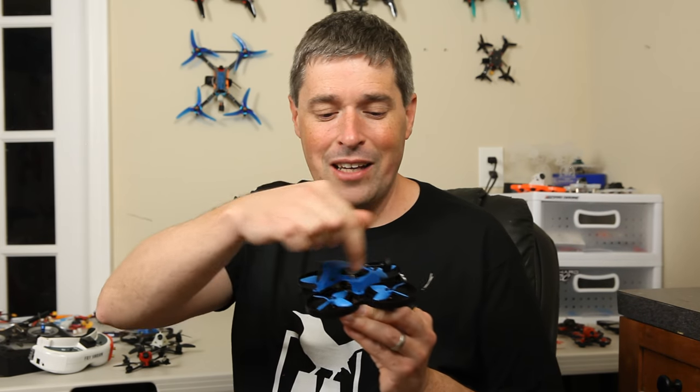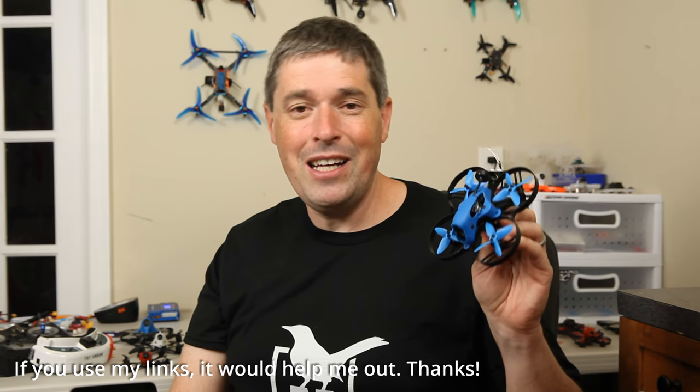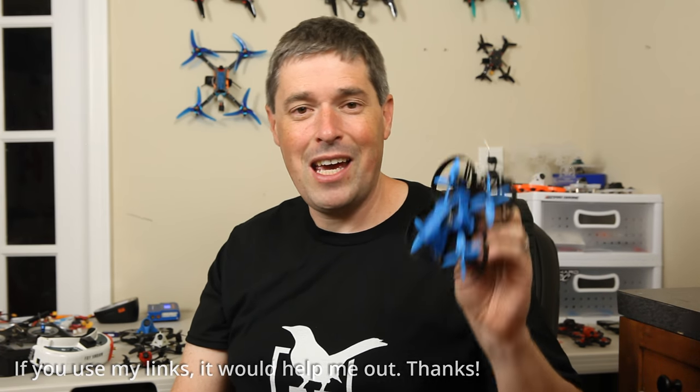To wrap up, I do want to show you some more of that car chasing footage, because that was super fun. There is a link to this drone and all of these components down in the video description below. I hope this has been interesting to you and helped you know what you need to know about the Beta 85X 4K. Happy flying.